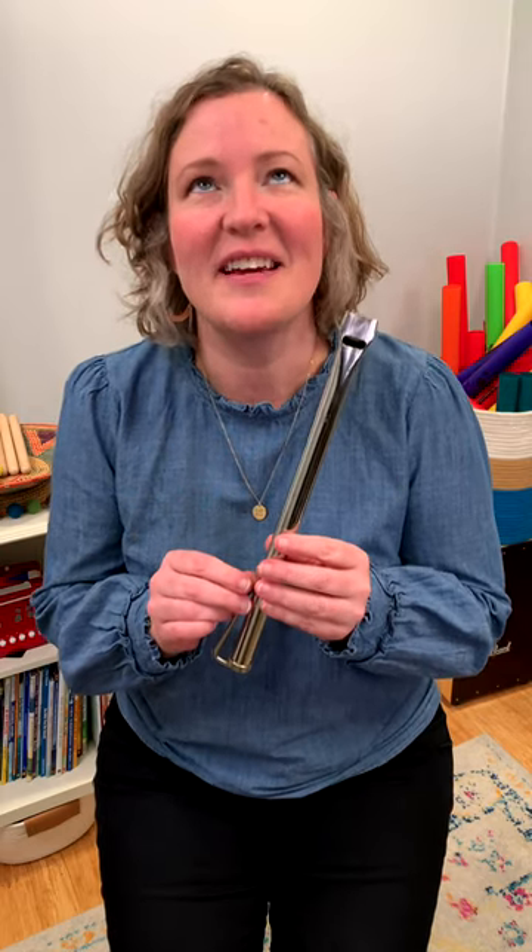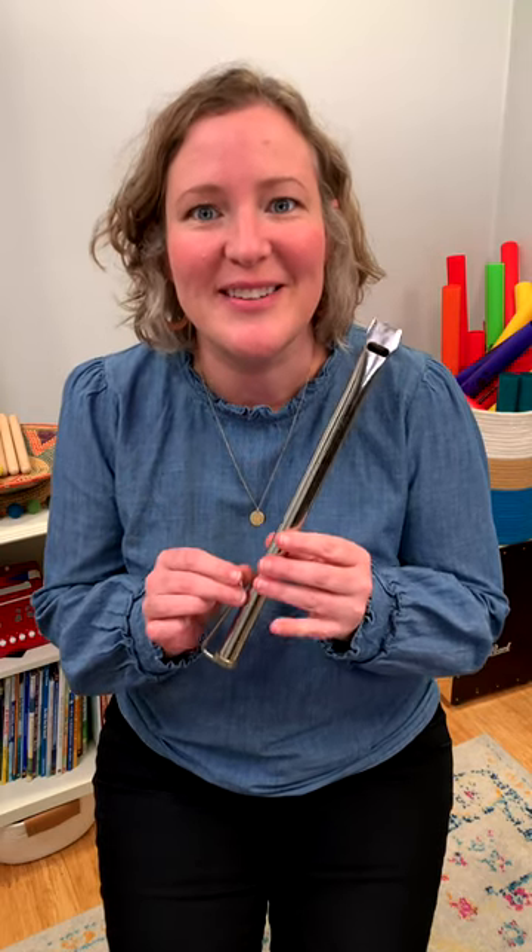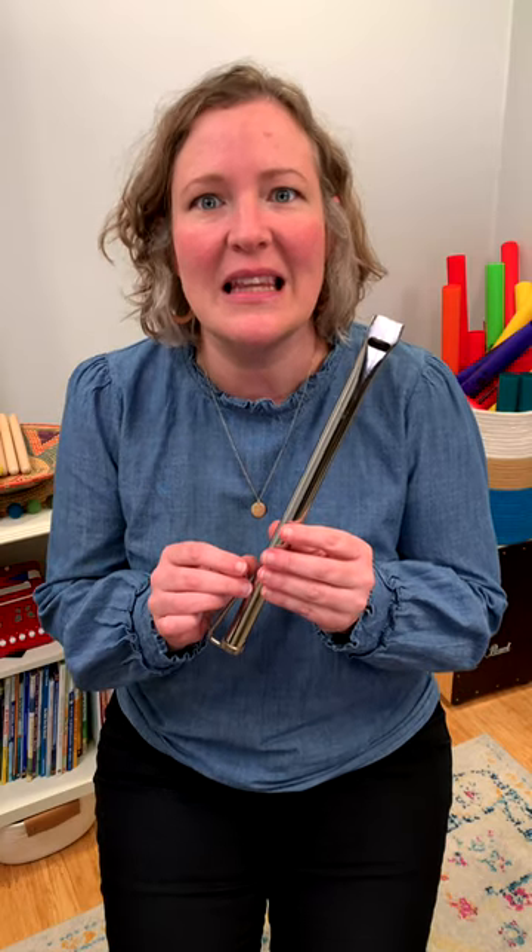A slide whistle is such a fantastic musical instrument to use with littles. They love it and you can make so many fun sounds. But how do you play it?